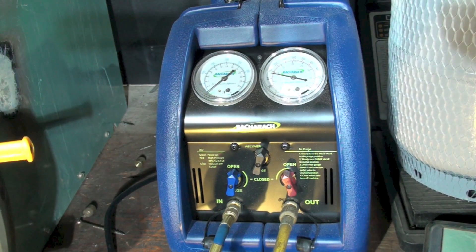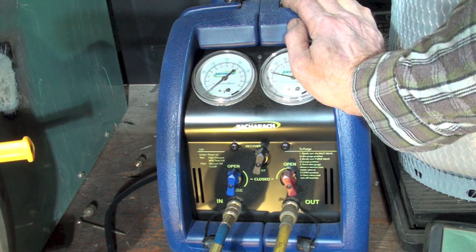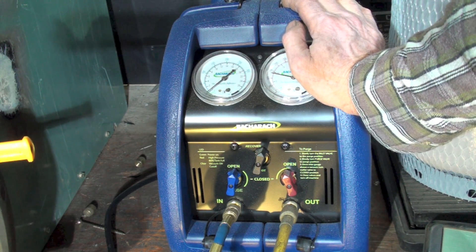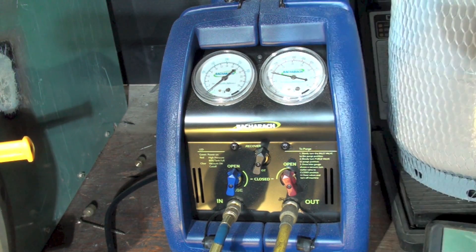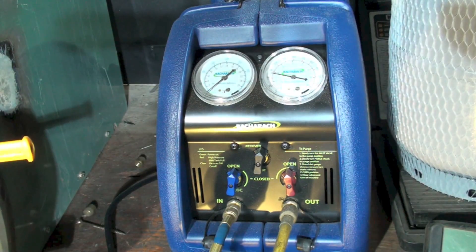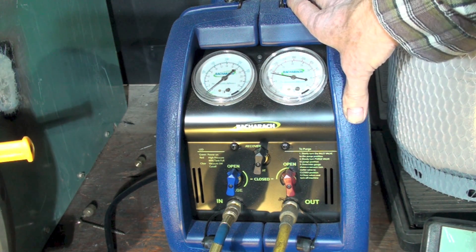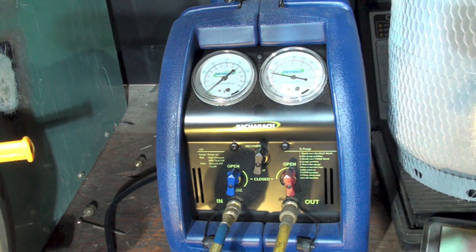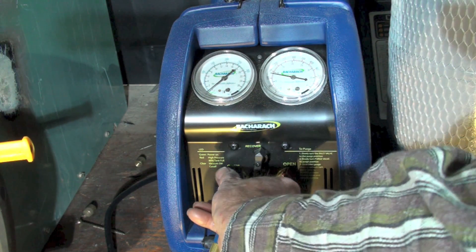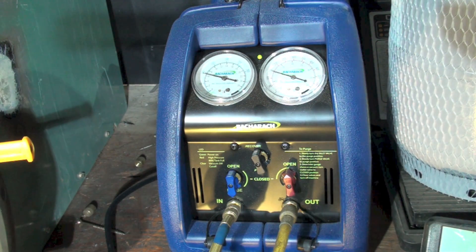The last thing we're going to do is purge this machine. Because this is a condensing unit, there's liquid refrigerant in the condenser. When I purge it, I'm going to pull that liquid refrigerant out and pump it straight into the cylinder. I turn this valve from the open position to purge — watch the gauges on the unit.